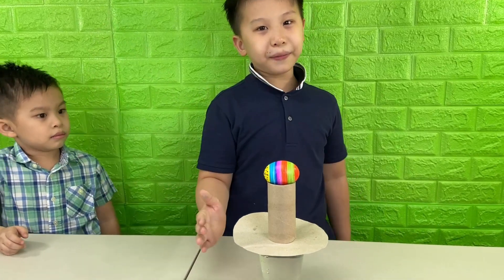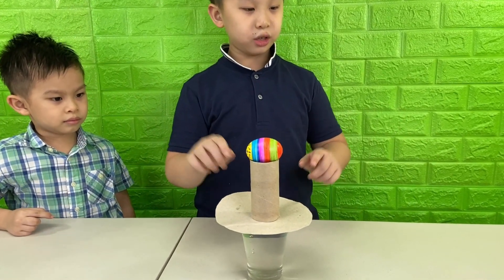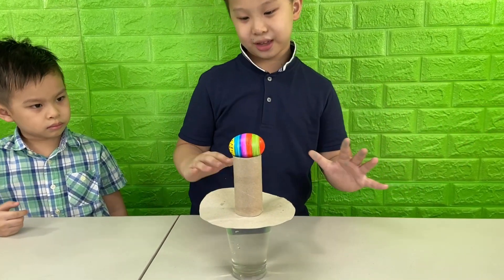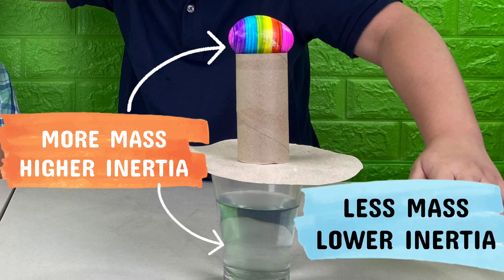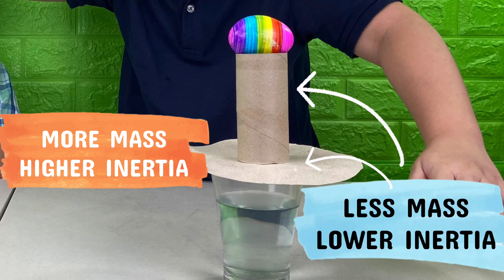According to TikTok videos, if we give it a good whack from the side, the cardboard and the tissue roll should move away, while the egg and the cup of water should stay in place because they're heavy. Objects with more mass have higher inertia, like the egg and the cup, while objects with less mass have lower inertia.